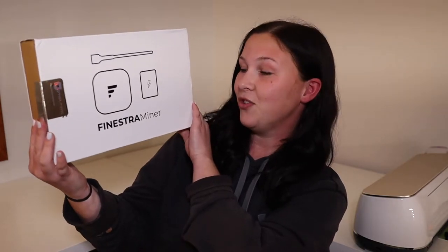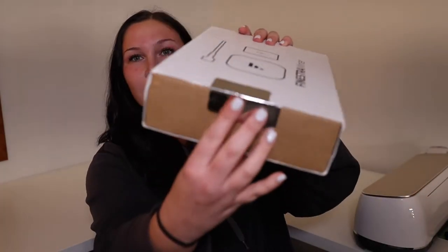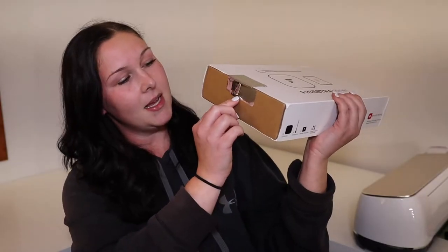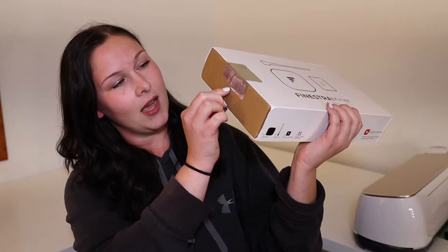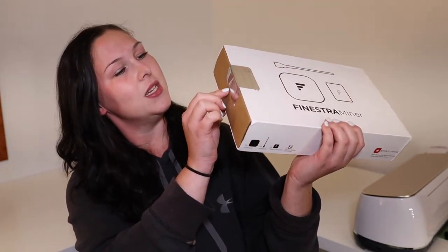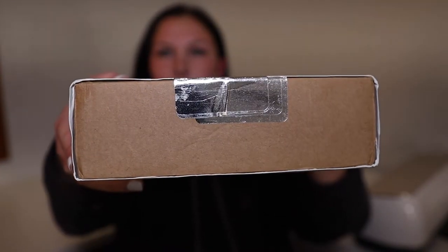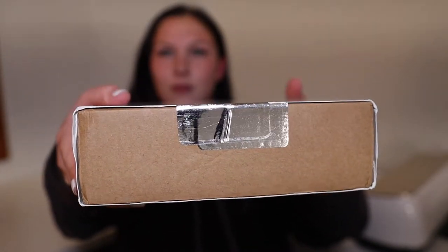Here she is — the Finestra Miner. That seems to be okay. But as you can see, it does look like they have another sticker — actually quite a few stickers over the original one. They've got four total seals on here. Personally, I think that's a little bit ridiculous.